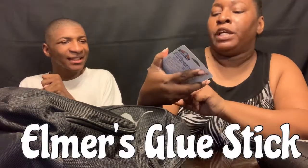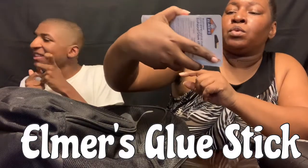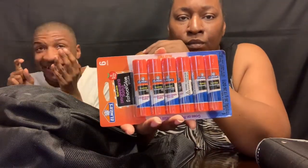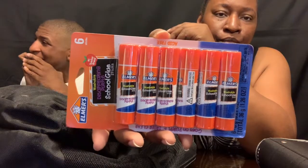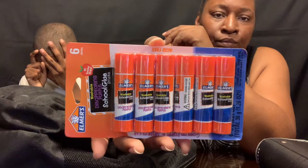The next thing my son has in his backpack is some glue sticks — the Elmer's glue sticks. He has six glue sticks in here, six of them.